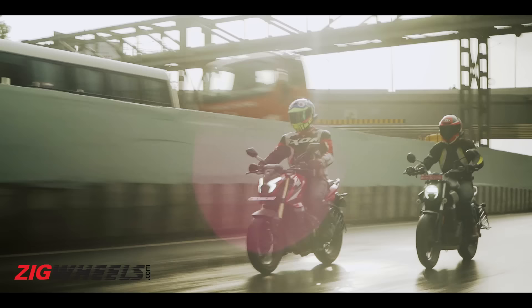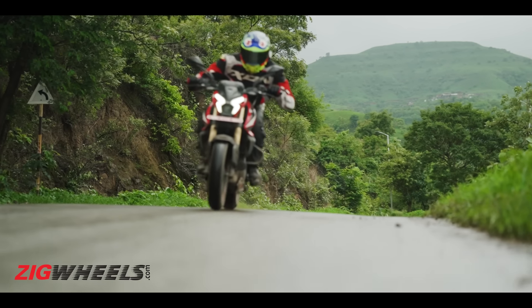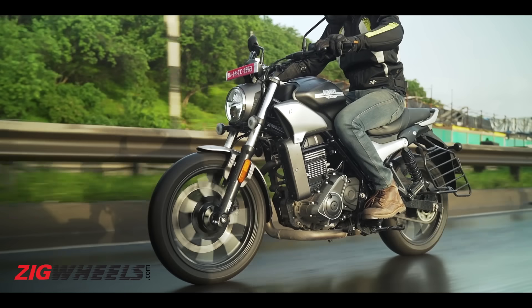Both bikes are very feature-packed, but neither really delivers that premium appeal with their consoles. At the start of the video, we talked about wanting 400s — honestly, neither of them fully satisfies me, because both are pretty good, very affordable, and nice at everyday stuff, but neither has that charm or special feeling. If I get a 400cc motorcycle, I want that special feeling as the first thing it excels at. Gun to my head, I'd pick the Maverick — the NS400Z doesn't have that Pulsar-mania feel, even though it's more affordable, loaded with features, sporty, and good-handling.